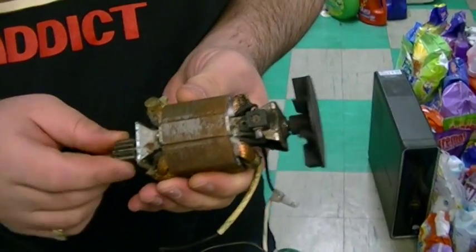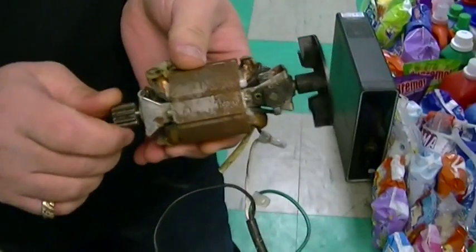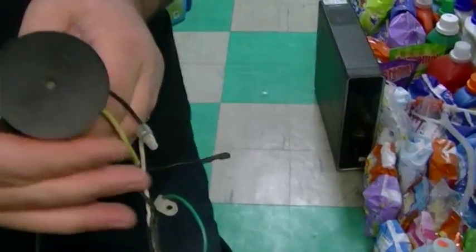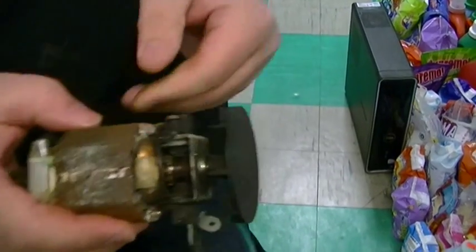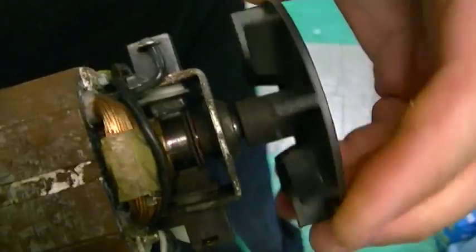This is the motor that was out of my old Campbell Hausfeld compressor. Metal gear on the end like we saw, and here's the fan. Looks just about what was in there. You can actually see the commutator and brushes and all that stuff right there.